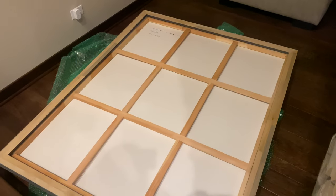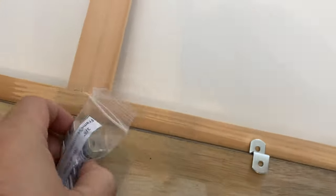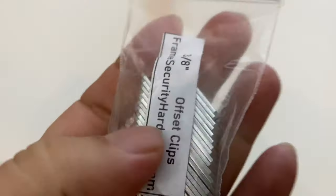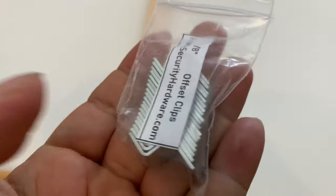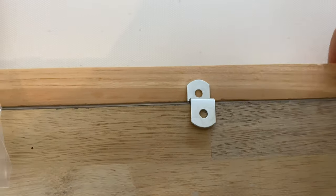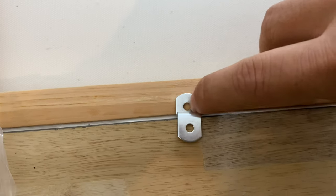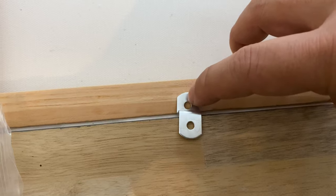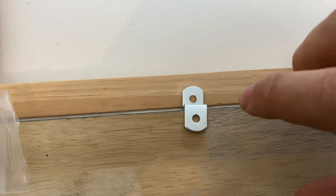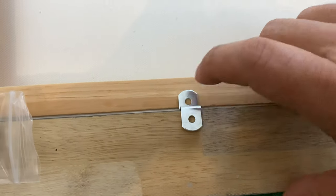I've flipped everything face down — I think that's going to be easiest: canvas down, frame on top of it. To attach everything I ordered these offset clips. I got them in a variety of sizes but the 3/8 inch seems to be the right one. There's plenty of framing material behind the canvas here, so I can just put a screw through the bottom into the painting itself and that'll clamp the frame in place. So I'm going to screw some in here and see if we can get this sucker mounted.